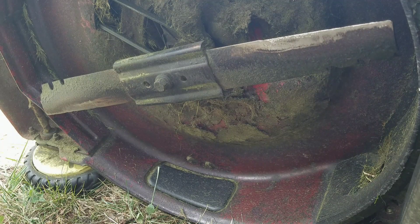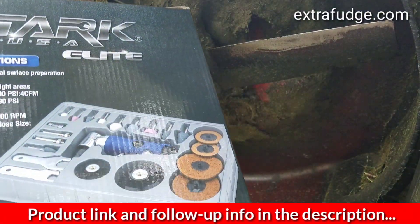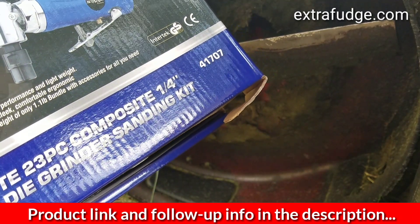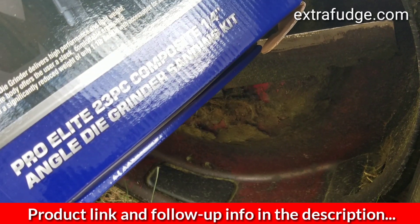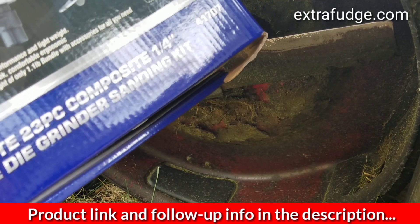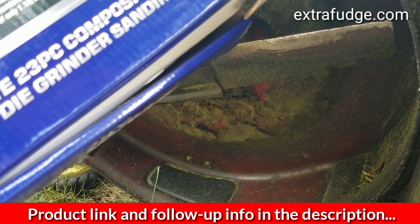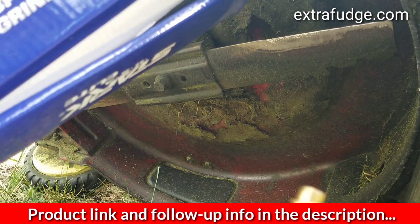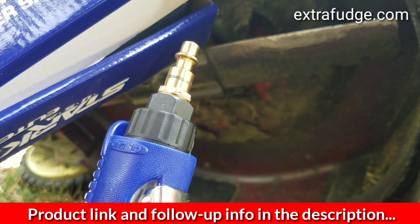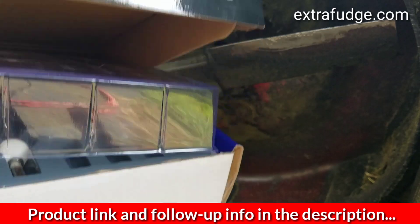Hi everybody, today I'm going to review the Stark USA Elite, an angled die grinder. It's a kit that has everything you need besides the NPT nipple, which depends on your setup, so make sure you order that too if you need one.